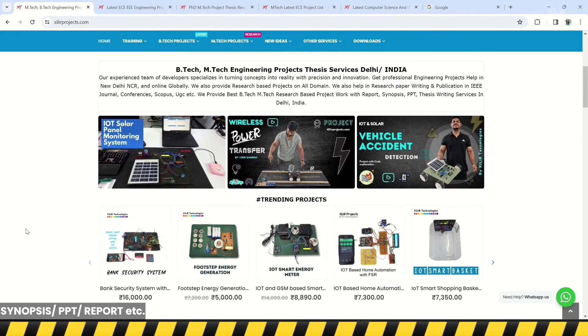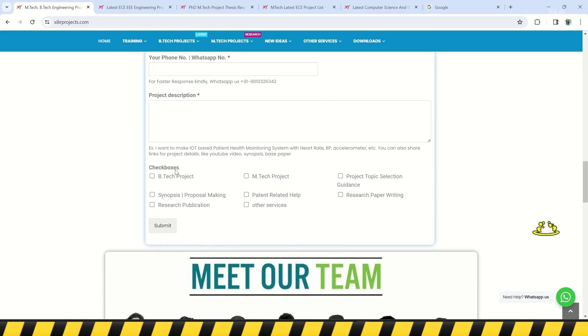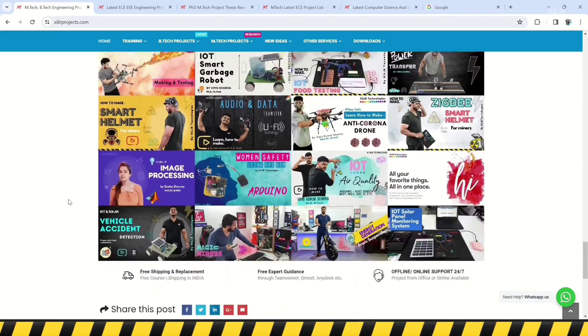Hello everyone, we are from Zara Technologies, New Delhi, India. We develop research-based software and hardware projects and products globally. Zara Technologies has the largest collection of projects on our website.